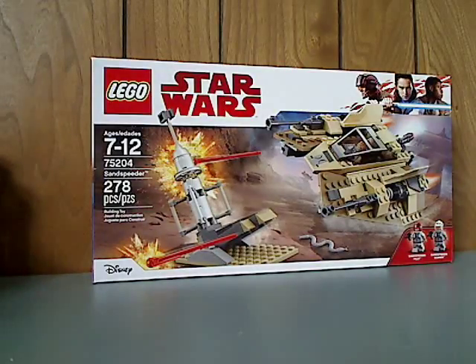Well, hello everyone, and here we go with another LEGO Star Wars review — probably my first one for 2018 — and this one is on the Sand Speeder set.